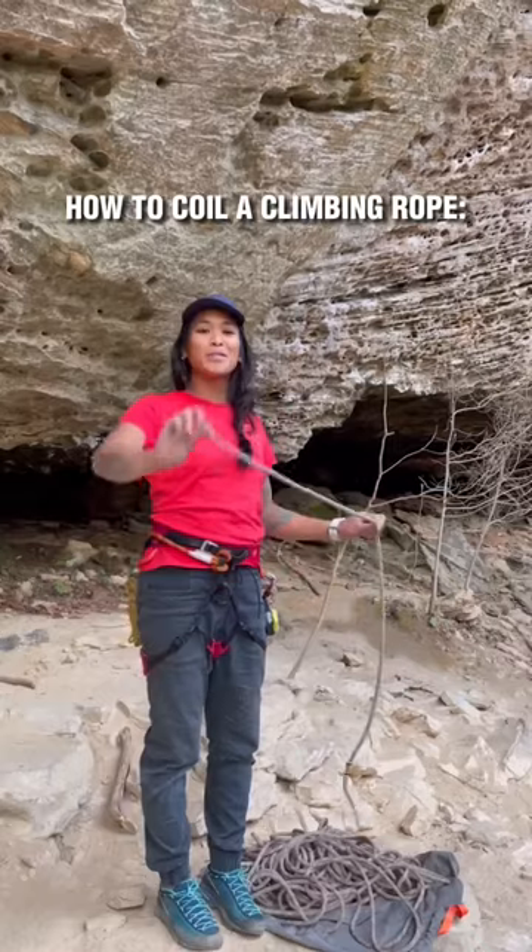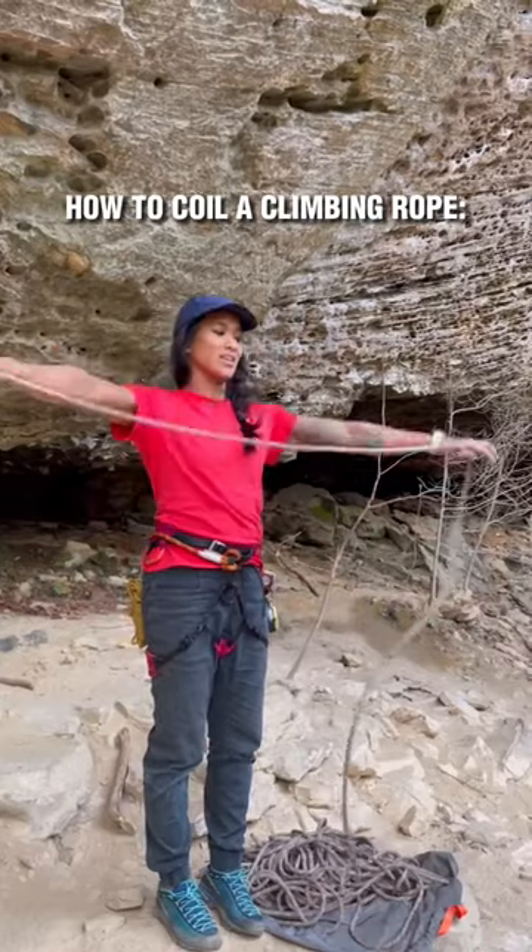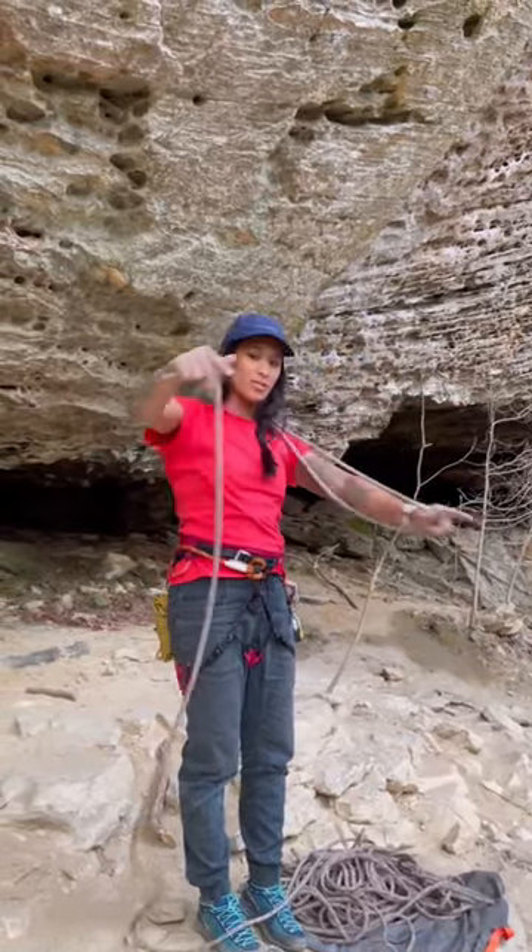I'm going to show you how to coil a climbing rope. First, grab one end of the climbing rope and extend your arms at full length and pass the rope over your shoulders.